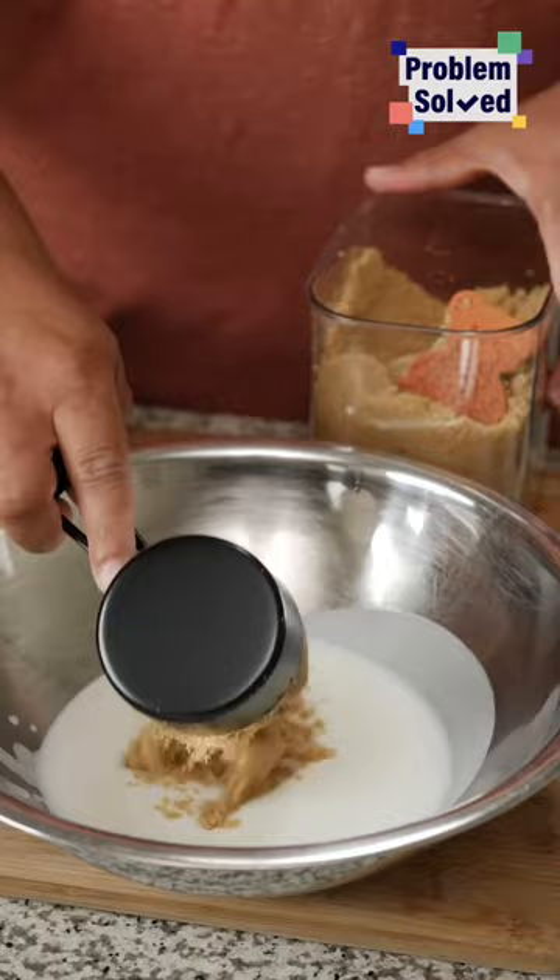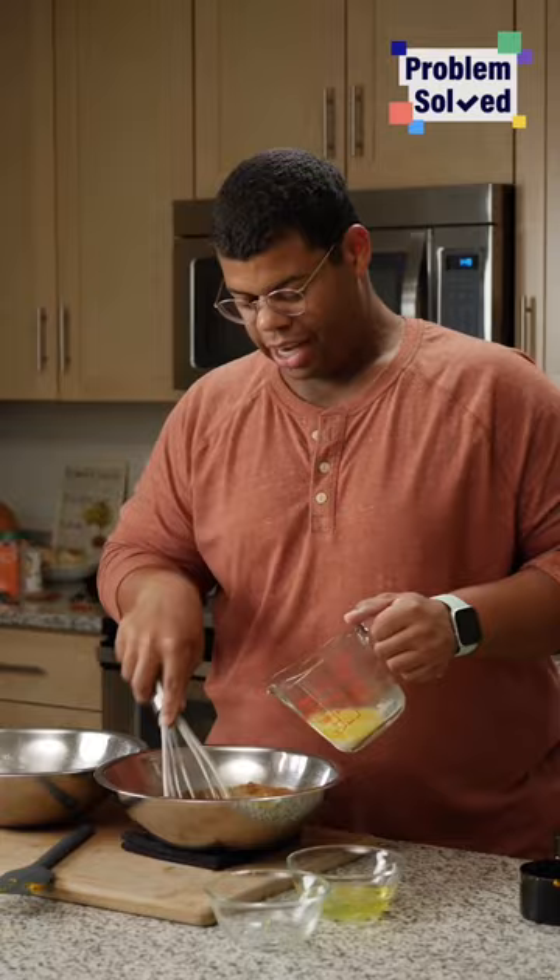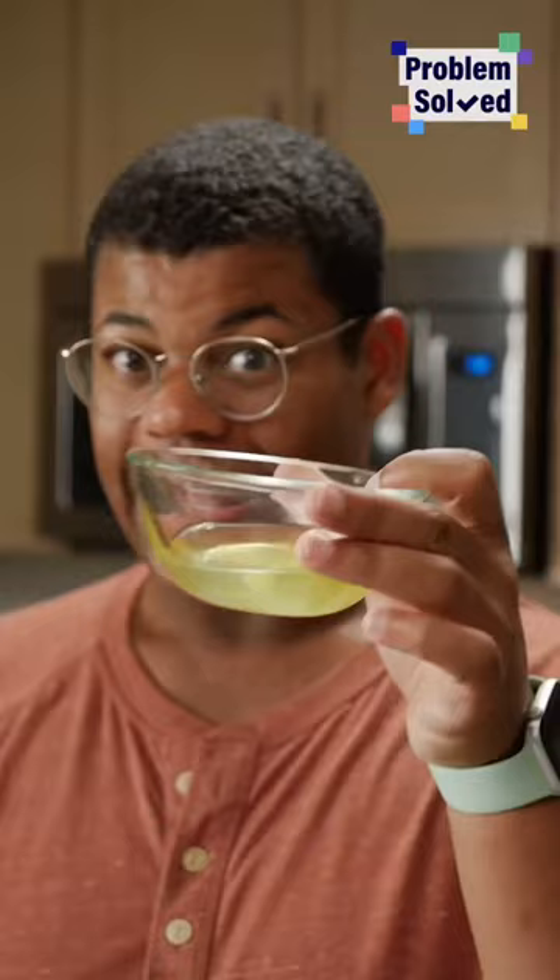Give that all a quick blend and now our wet ingredients. When it comes to waffles, buttermilk is best. Brown sugar, vanilla, and egg yolks — give all this a quick mix. Our leftover pumpkin, homemade pumpkin pie spice, and then whisk in melted, slightly cooled butter.